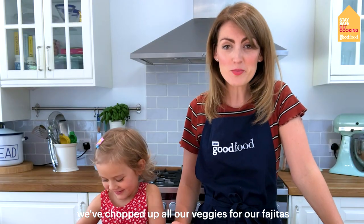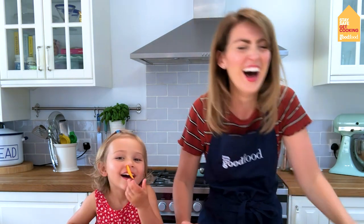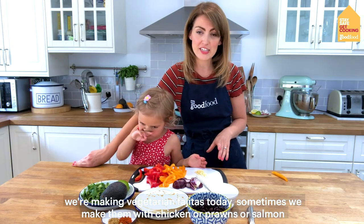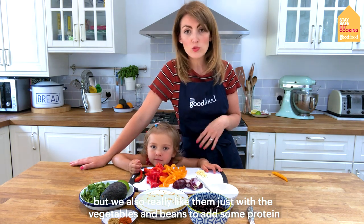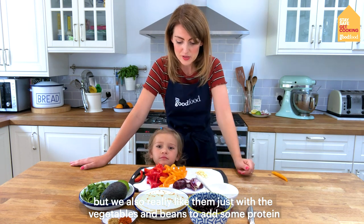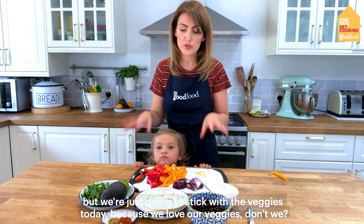We've chopped up all our veggies for our fajitas. We're making vegetarian fajitas today — sometimes we make them with chicken, prawns, or even salmon, but we also really like them just with the vegetables and with some beans to add some protein. You could fry off some meat or fish to go with it, but we're just going to stick with the veggies today.